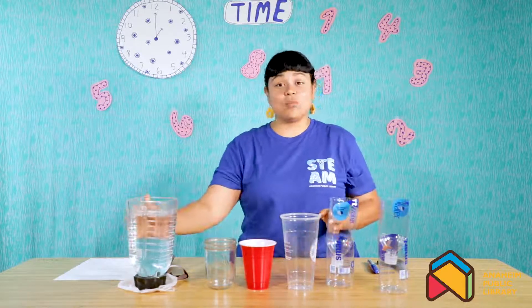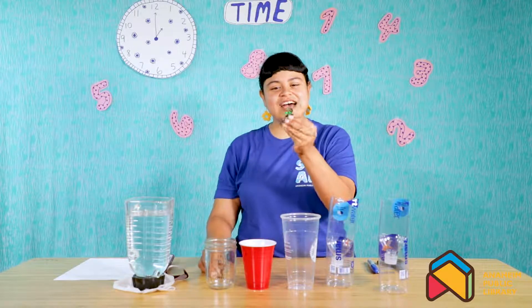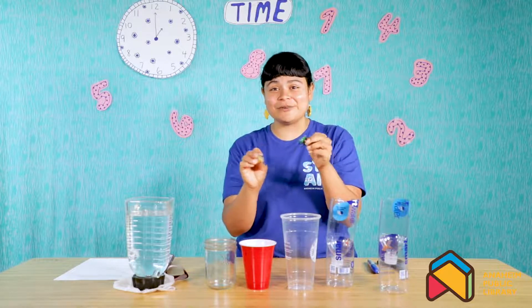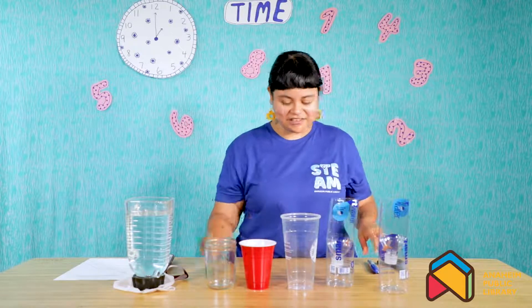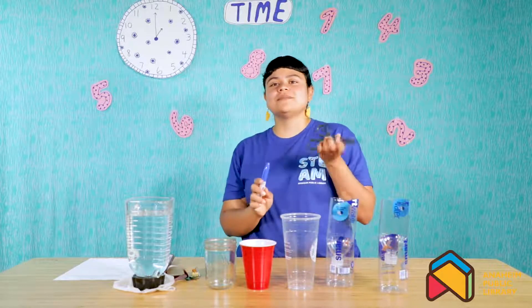You're also going to need some water, and this is going to help us to tell time. You'll need a thumbtack or a push pin — for this you might need some parent help or adult help, so ask whoever is around you for help with sharp objects. And then you'll need a permanent marker. If you're using the water bottle option, you'll also need some scissors.